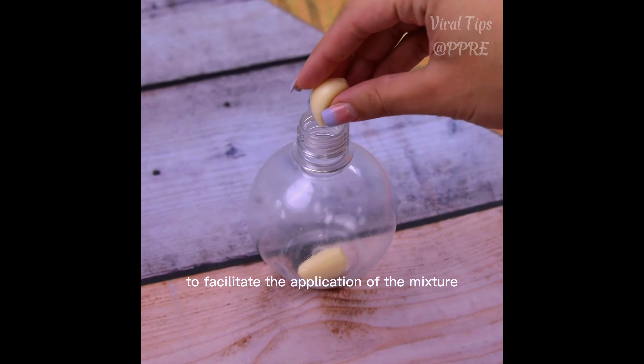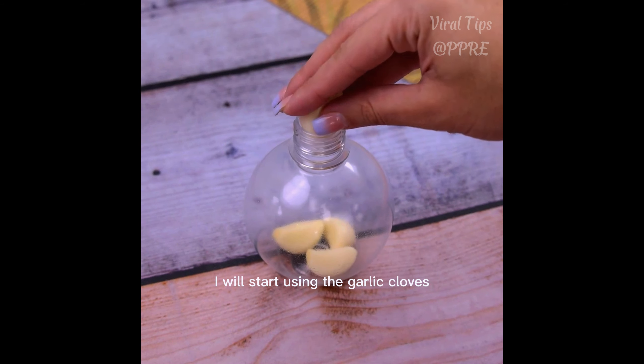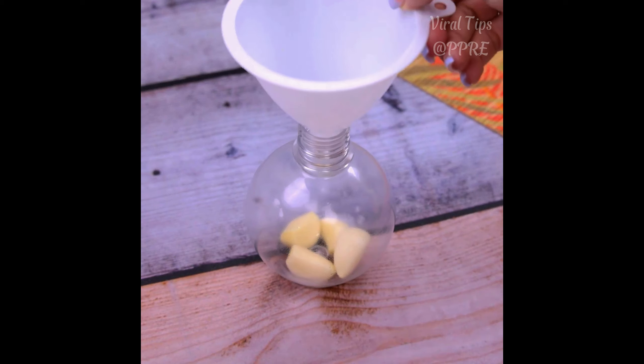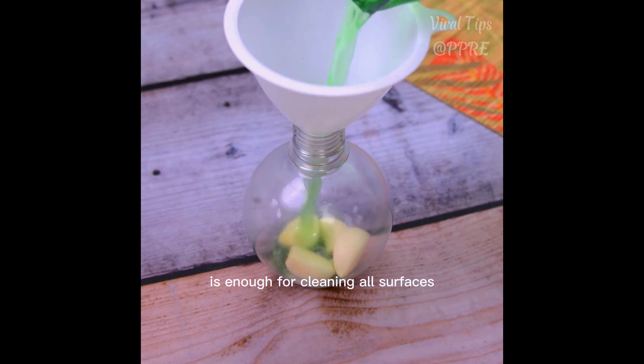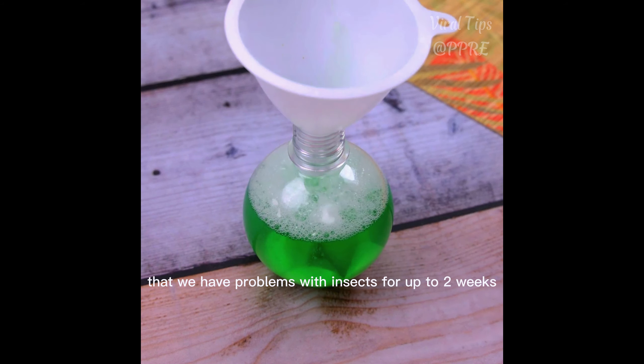To facilitate the application of the mixture, we will use a spray bottle. I will start by adding the garlic cloves and then put in all the mixture. This amount that we prepare is enough for cleaning all surfaces where we have problems with insects for up to two weeks.